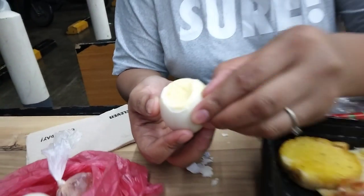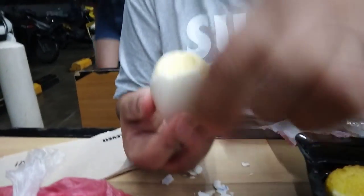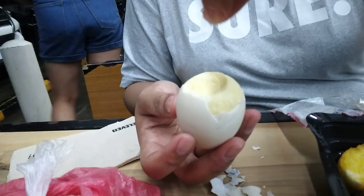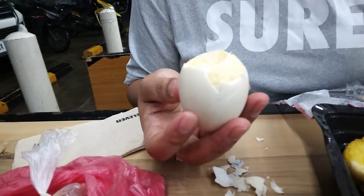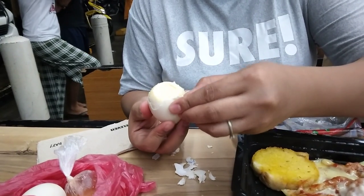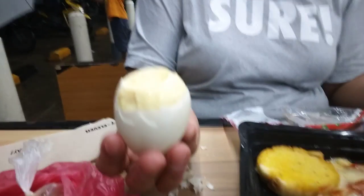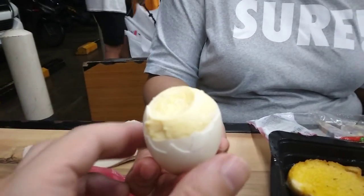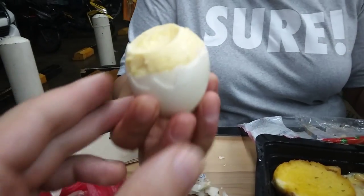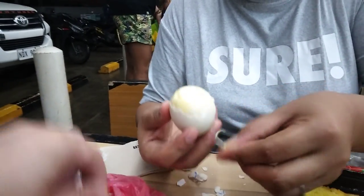Look at that. You can add a little salt. How do you eat it? You eat like this. I will eat. Put salt — a little bit of salt. You eat like this.